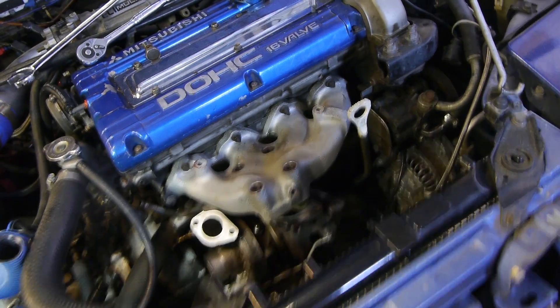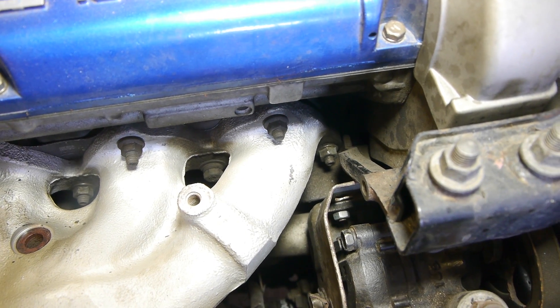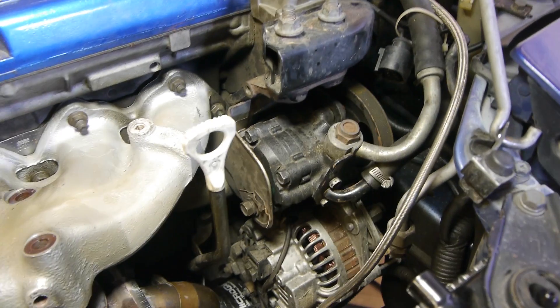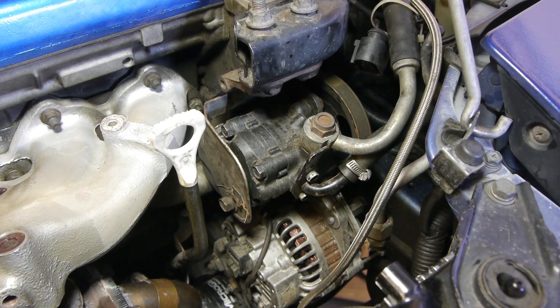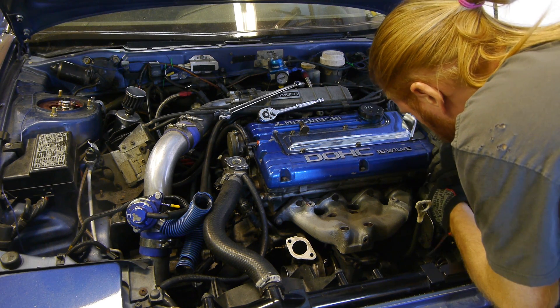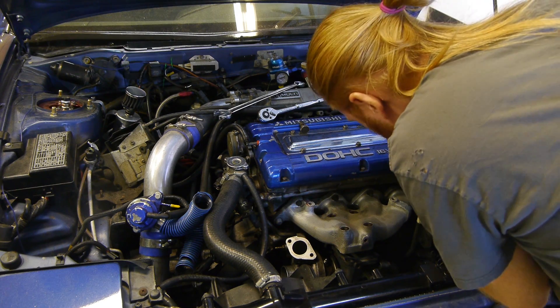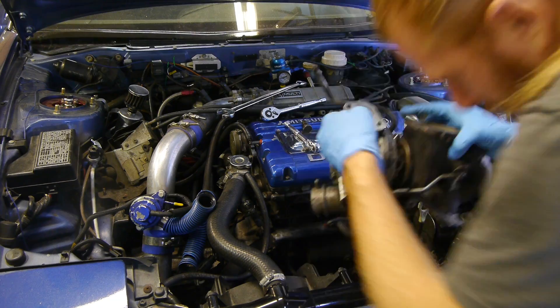Normally to get the exhaust manifold off, you have to move the power steering pump out of the way to get at this corner bolt. But when I had the head off my car and I was putting my ARP head studs in and changing the head gasket, I grabbed the cutoff wheel of death and chopped off the big bracket that's normally in the way. Now I can get to this bolt without taking off the power steering pump, which is rad. I highly recommend this mod if you have your head off. Once the manifold is off, we can get the whole turbo assembly out.